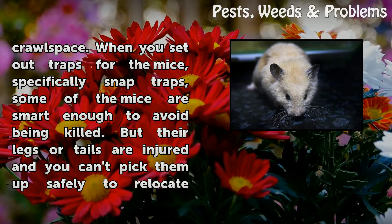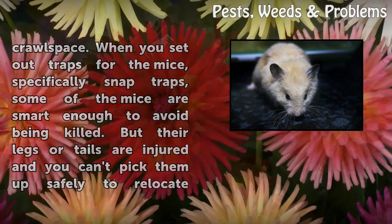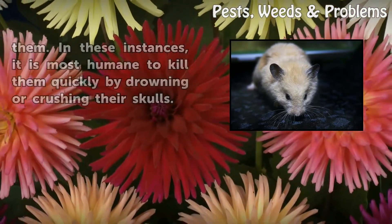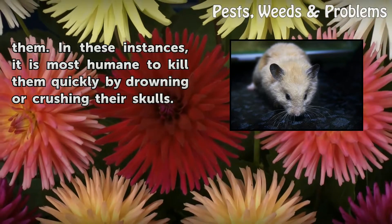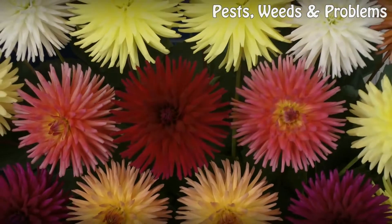When you set out traps for the mice, specifically snap traps, some of the mice are smart enough to avoid being killed. But their legs or tails are injured and you can't pick them up safely to relocate them. In these instances, it is most humane to kill them quickly by drowning or crushing their skulls.